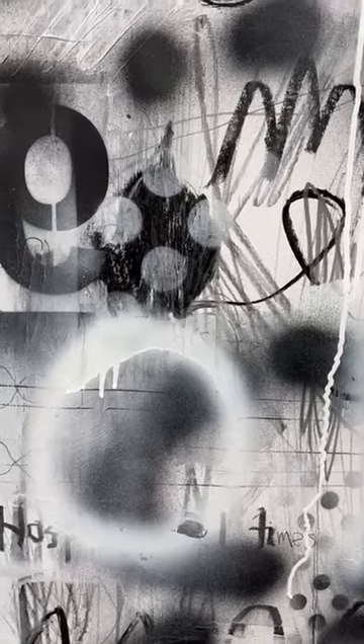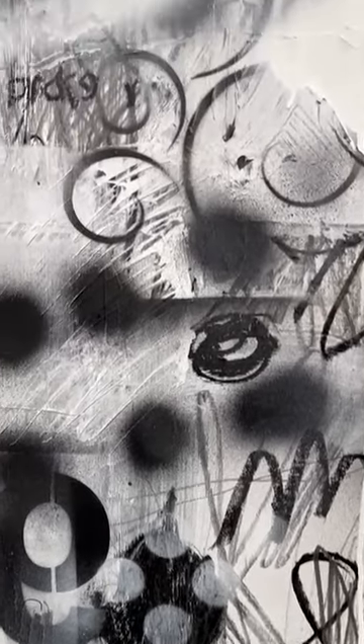The nice thing about spray paint is that you can get everything from completely opaque to completely transparent. And then you get the occasional spatter like this.